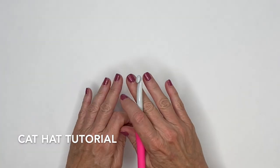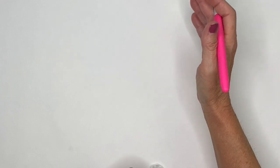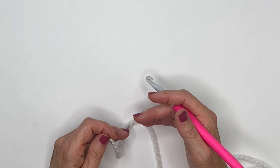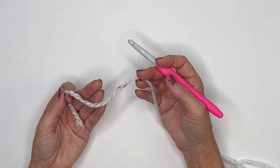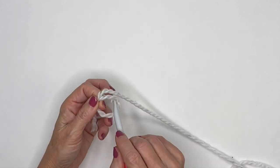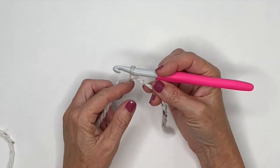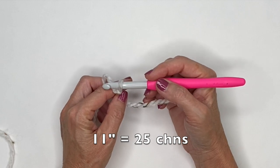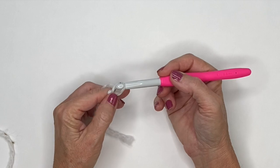For this project we're going to be working flatly, starting with the height of our hat and then working our width. I'm going to go to 11 inches. I'm using the same yarn in white just so it's easier to see on camera. Starting with a slip knot on my hook, for this bulky 5 yarn and 8mm hook it's going to take 25 chains to reach 11 inches, so I'm going to chain 25.